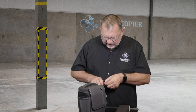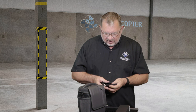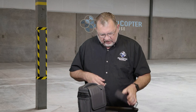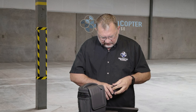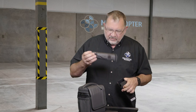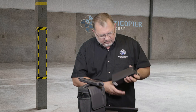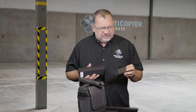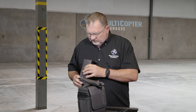So in this one we have the car charger, so that's kind of nice being able to charge on the go. And in this other box we've got a shoulder strap to go along with the bag, and the charging hub — very similar to the Mavic Air charging hub but obviously a little bit bigger.